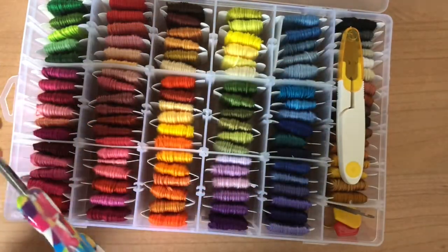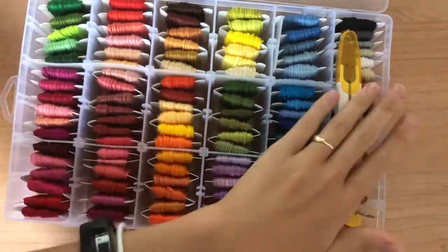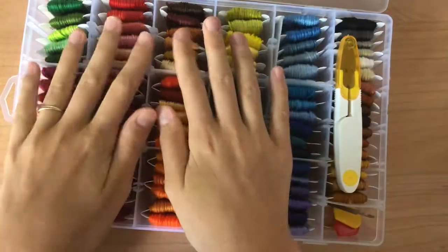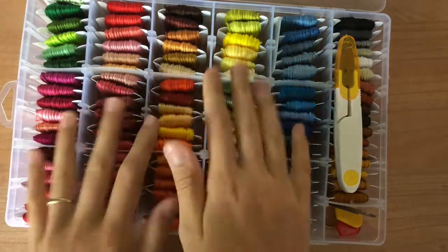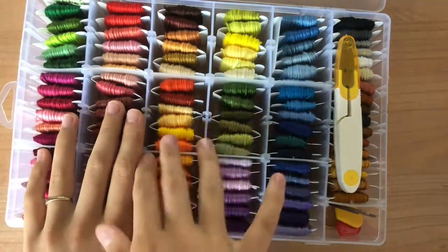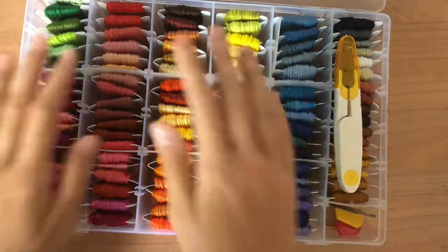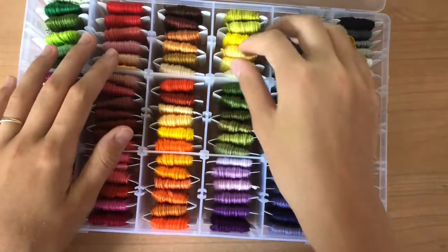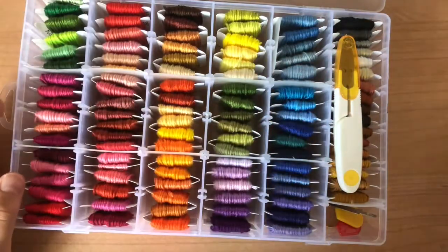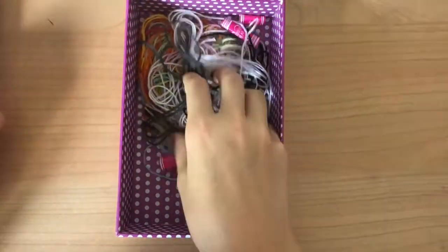I use these scissors as well when I don't have the kit ones with me. This is my go-to place where I get my string, and I'll leave a link in the description to where I bought this from on Amazon, since I think the string quality is really really good for the price and there's a very large variety of color. The next question is what do I do with my scrap string?